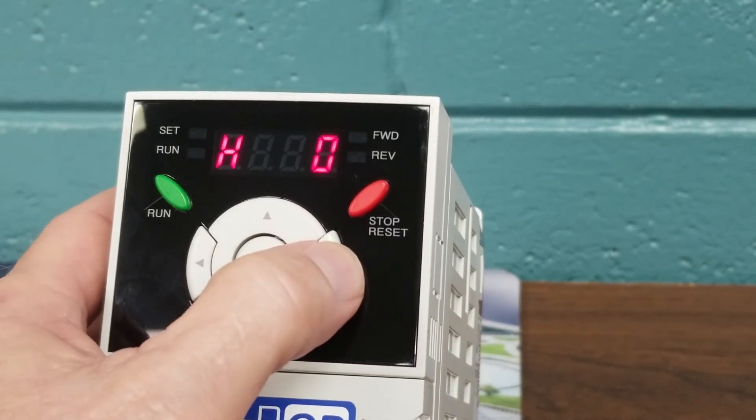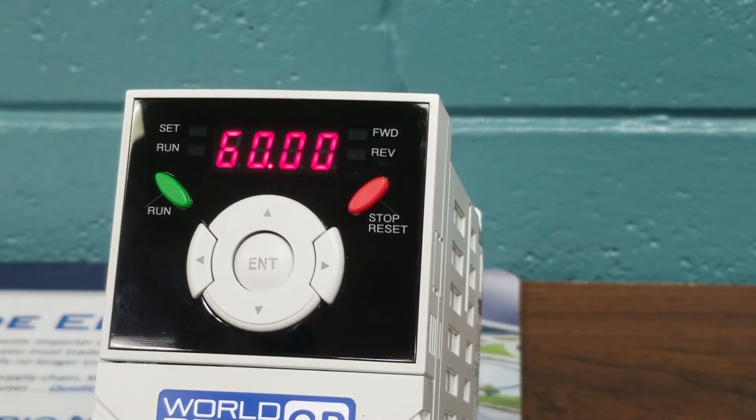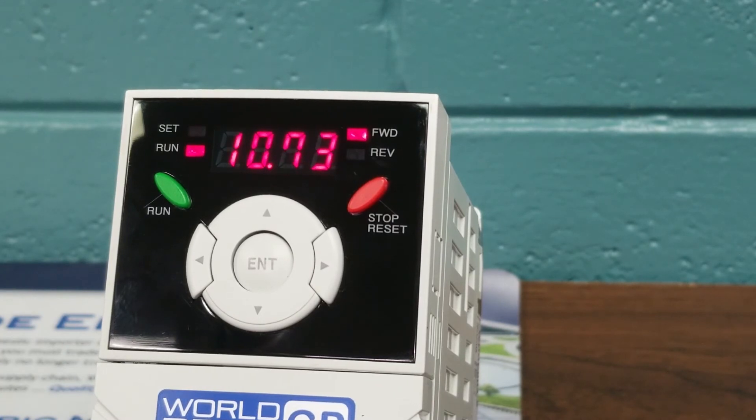We will arrow over until we see 60 cycles on our home screen. The drive has now been set up for a basic keypad function. We have input our frequency reference, full load motor data information, and the number of poles. We are now able to hit the Start button, and the motor will accelerate over the time we set in the previous parameters.